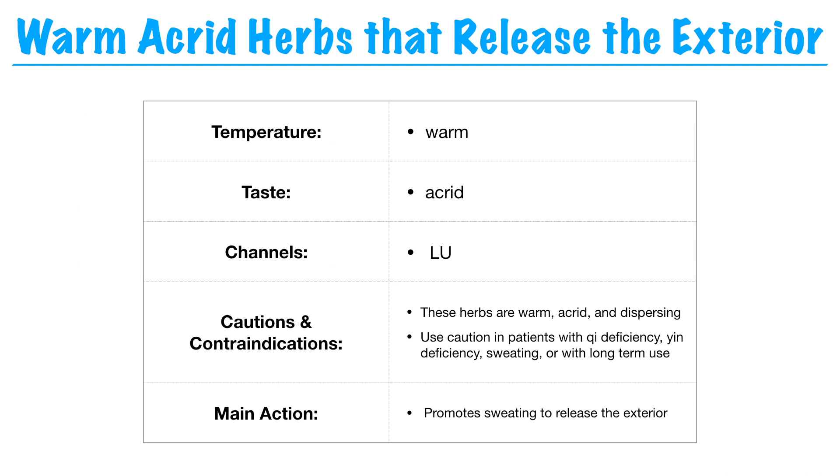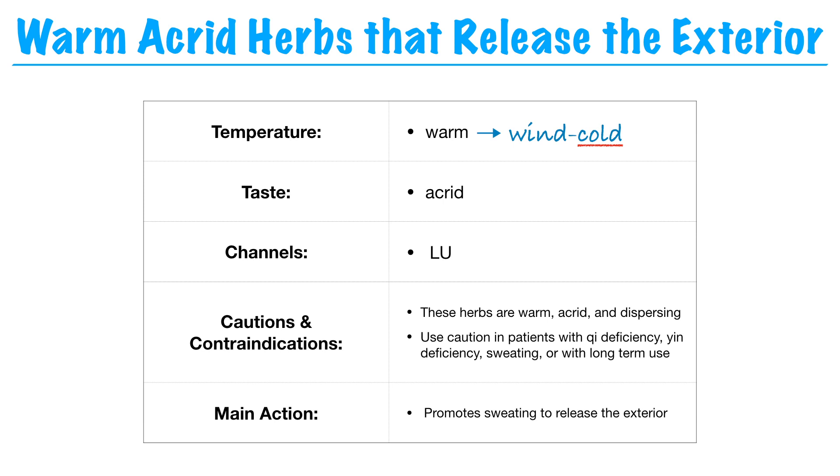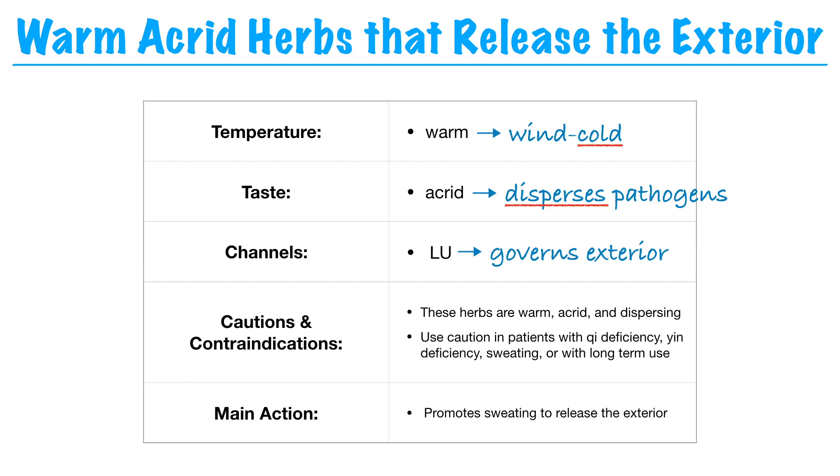Talking about the category of warm acrid herbs that release the exterior: as the name suggests, they're warm and acrid. Warm because we're treating wind-cold conditions, and acrid because the acrid flavor disperses the pathogen. Most of these herbs enter the lung channel, because the lung governs the exterior, the wei qi, and the opening and closing of the pores. These herbs are warm, acrid, and dry, so use caution in cases of yin deficiency. They're also very dispersing, so use caution with debilitated patients or those with qi deficiency. We might need to modify the formula to add tonifying or moistening herbs, and be careful not to use these herbs long term.